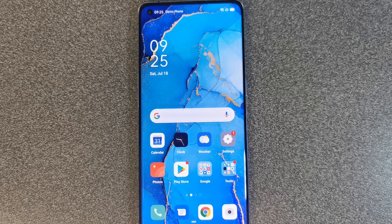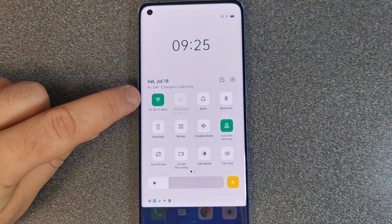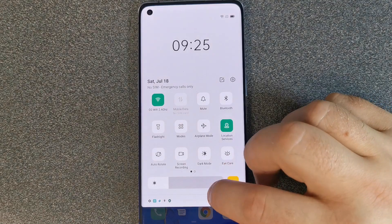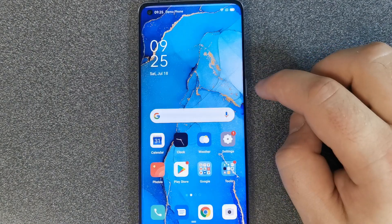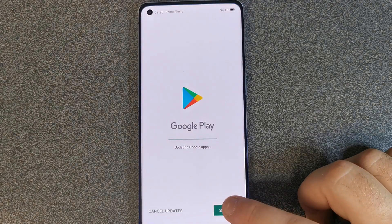The first thing we want to do is make sure we're connected to a good Wi-Fi connection. You can do this by popping into the settings of your phones and connecting to your Wi-Fi at home. Second, open up the Play Store and click that sign-in button if you haven't already.